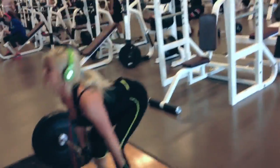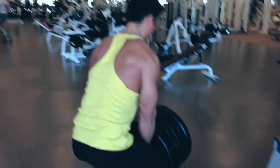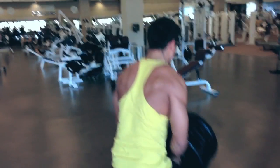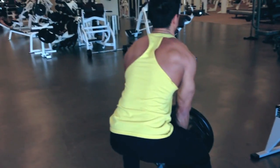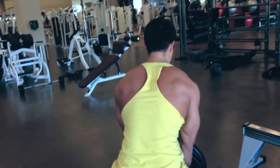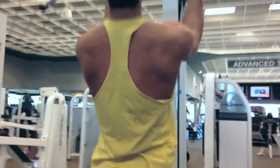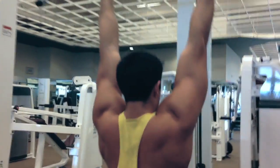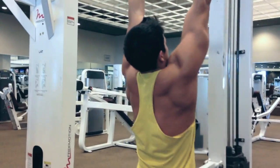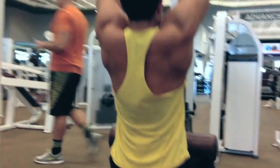Here's Nikki doing her compound movement of choice, which is the deadlift — doing 135 pounds, very impressive considering she weighs about 100 to 103 pounds at five foot one. For those wondering, I always get asked: I'm six foot, and right now I'm about 174 to 175 pounds. I had a nice little 'eat whatever I want' week. I look a lot better this year at 175 than I did last year at 175, which is good.